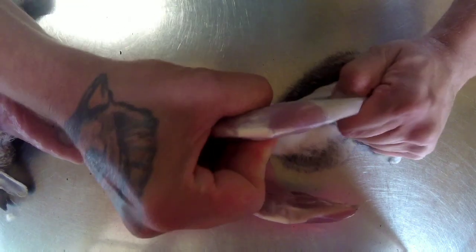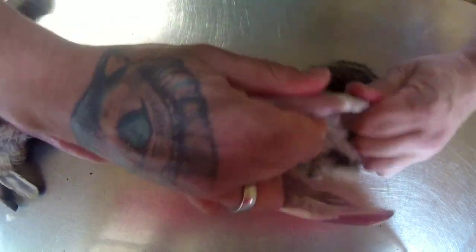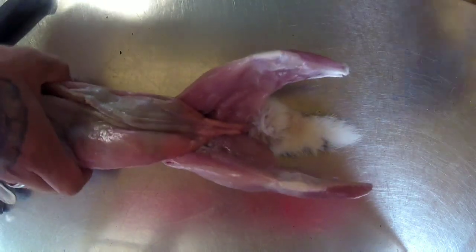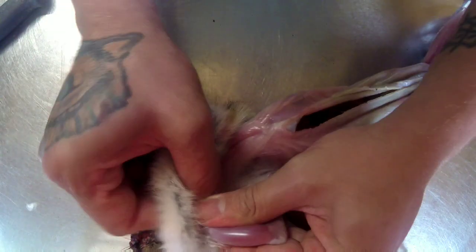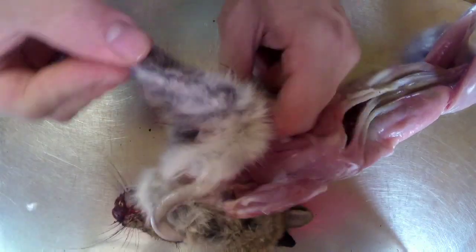I do try and skin my rabbits when they're warm — it's so much easier. I mean this isn't too bad. Then pull that off, work on the front, and push the front legs through.